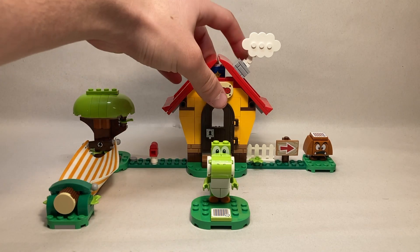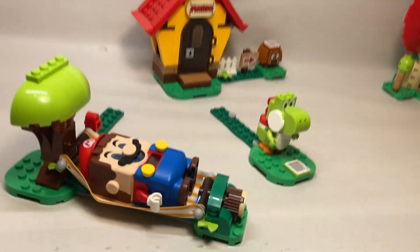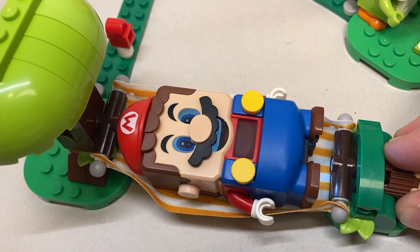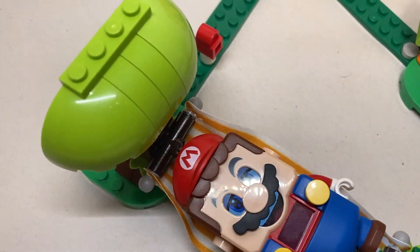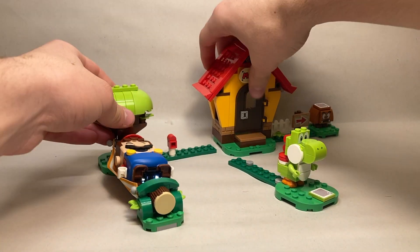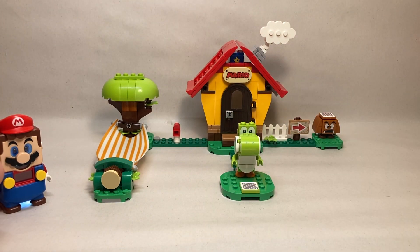Now for the features — the main feature is the hammock. When you put Mario in and rock him back and forth ever so slightly, he'll slowly start to go to sleep and start snoring. It's a pretty neat feature. I initially thought it doesn't give coins, but I was wrong — when you finish, you do get coins. That's something I did not know.